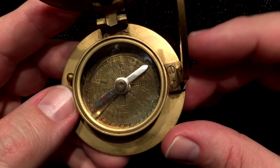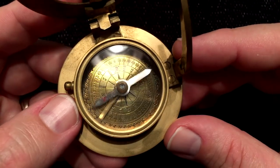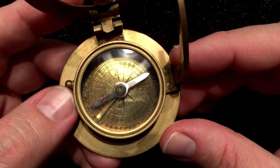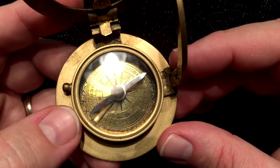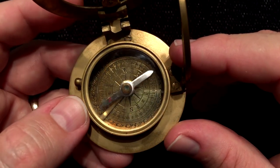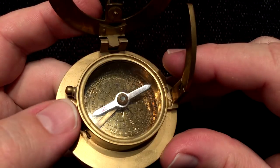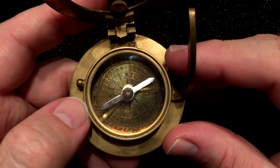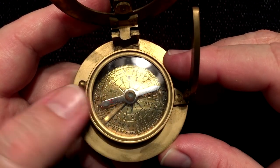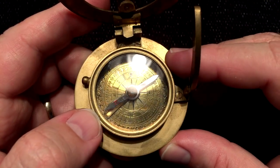One thing you'll probably notice right away as we watch this needle is that it's a fairly lazy needle, meaning it takes a long time to settle and stop moving. And that's because the metal that this needle is made of is very weakly magnetized. It's a very weak needle. The magnetized needle will align itself to the magnetic field lines of the earth — that's how compasses work. But the more strongly magnetized the needle is, the faster it will align itself. And this one takes a long time, so you can tell that it's very weak.